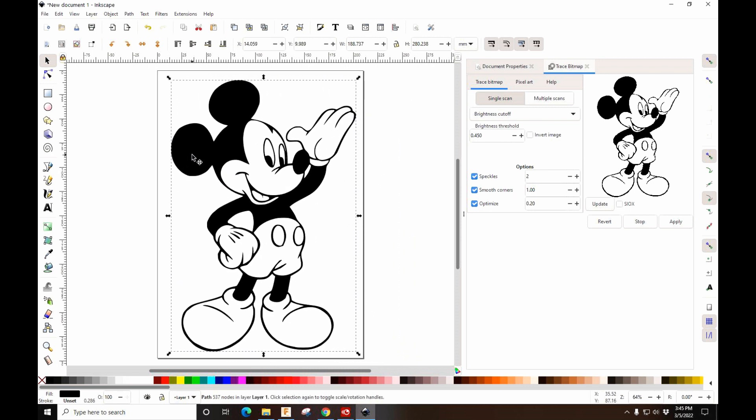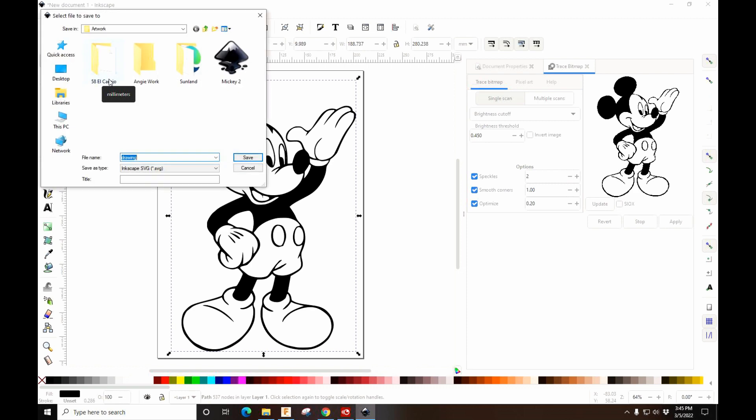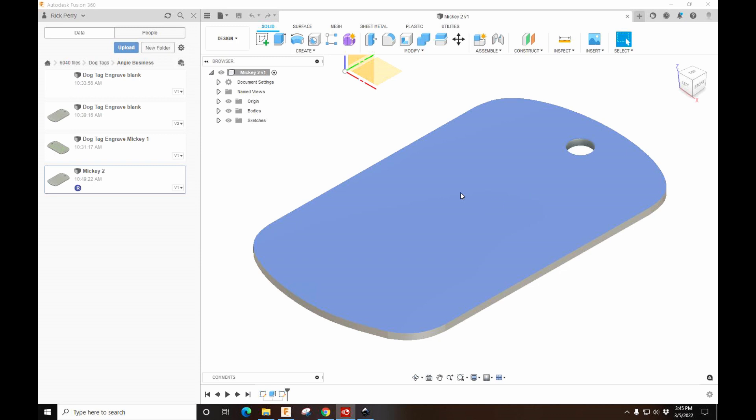It's ready to send to Fusion. I'm going to Save As — it's already there. Click that, hit Save and Replace, and that's it. Now we have our tag here.